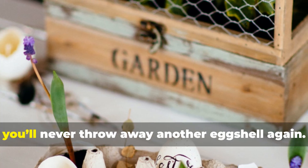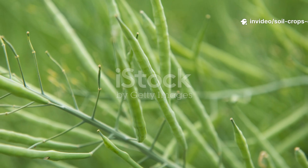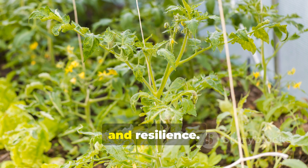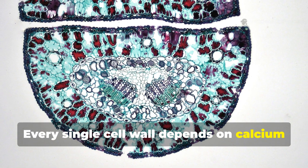Once you try this, you'll never throw away another eggshell again. Calcium is like the skeleton of your plant. It builds structure, strength, and resilience. Every single cell wall depends on calcium to stay firm.